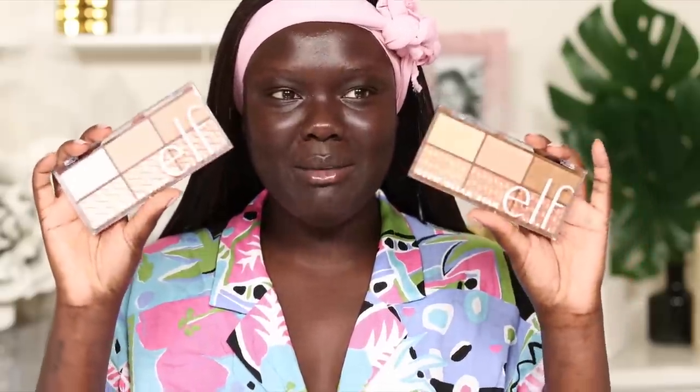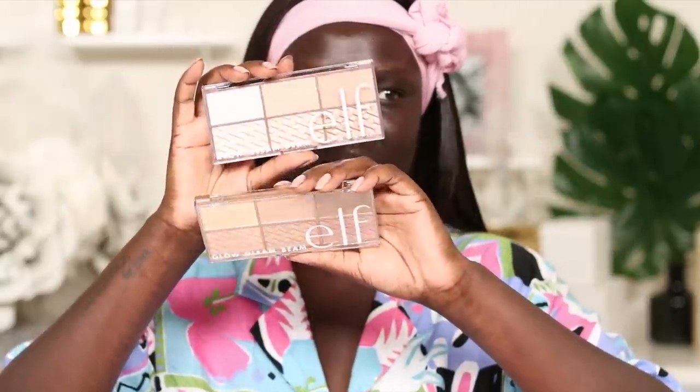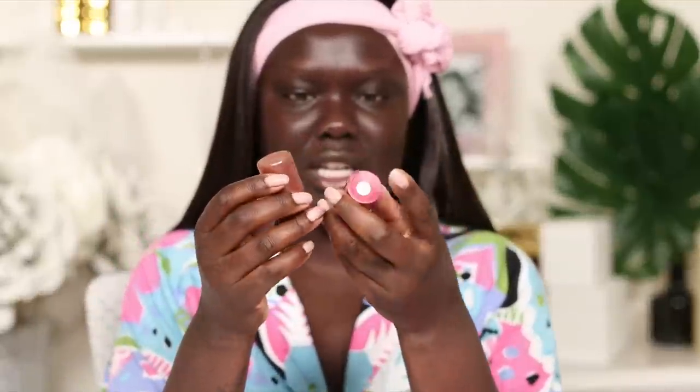So we're just going to go quickly through the base routine. I'm actually going to be trying a new foundation today. Today's video is actually in collaboration with e.l.f. We have some of their new highlighter palettes here. These are the Glow Gleam Beam highlighter palettes and it comes in the shade Dark and Light, which I actually really like. I appreciate the understanding that different shades of products work for different skin tones. They do the same thing with their blush palette that I love.